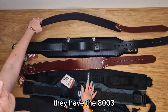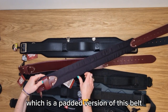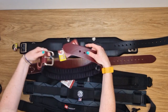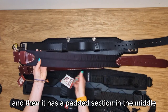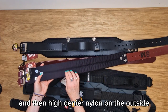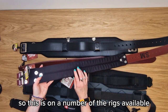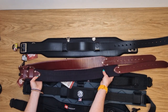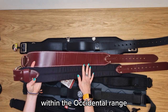They also have the 8003, which is a padded version of the 5035. It has a combination of the leather tongue, the same steel buckle, and then a padded section in the middle with breathable padding and high denier nylon on the outside. This is featured on a number of the rigs available on the site, and these two belts typically make up the rigs within the Occidental range.